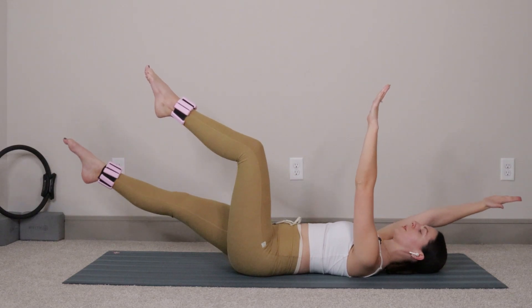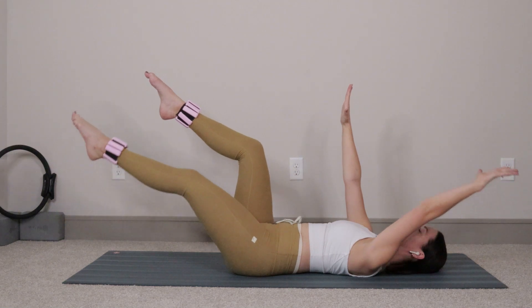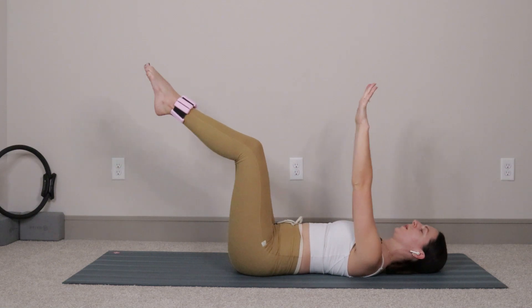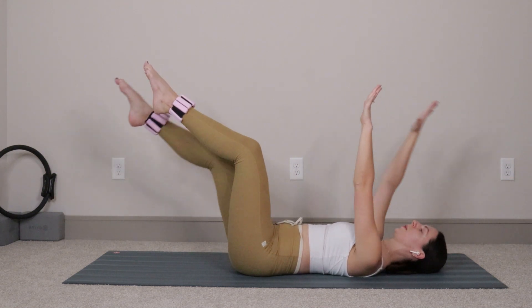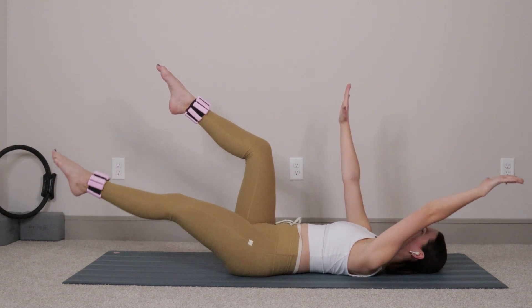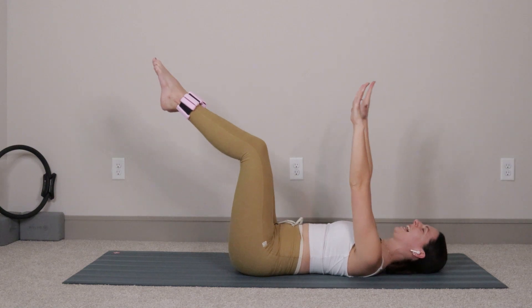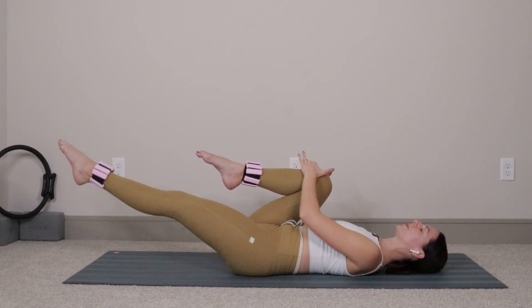Let's do four more on each side — four and four, three and three, two and two, excuse my sniffles, I'm getting over a cold. Last one and last one. From right here I want you to pull your right knee in towards your chest and shoot the left leg out nice and long.